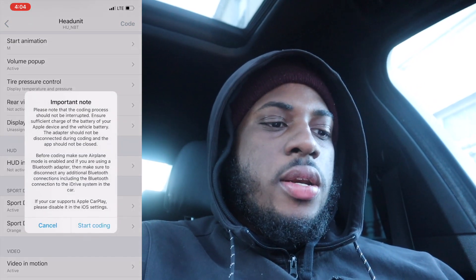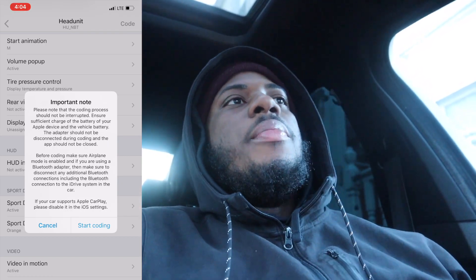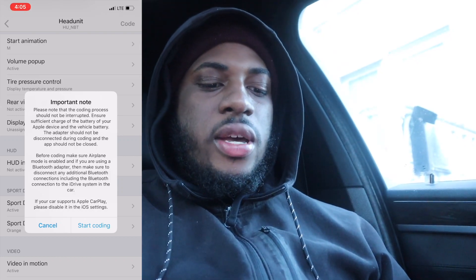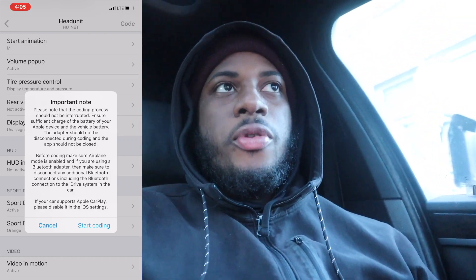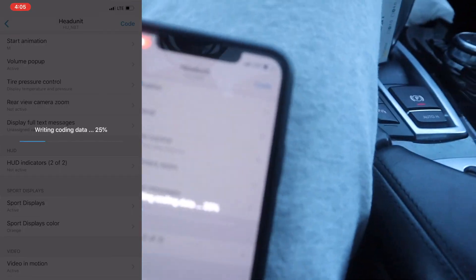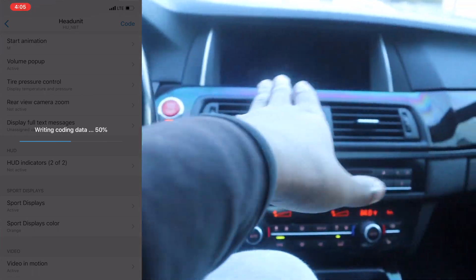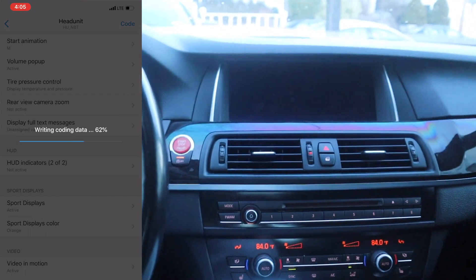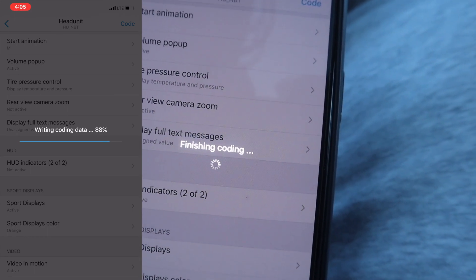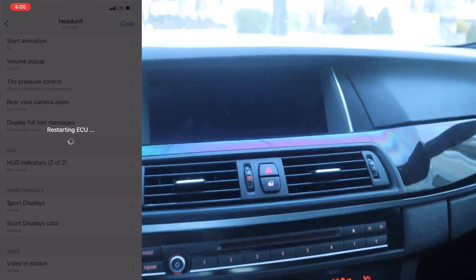It's going to give you an important note: make sure the car's power is on and a battery terminal is connected. Also, if you get a phone call it may interrupt the coding and could break your ECU, so make sure you're on airplane mode. Press 'Start Coding' — it's preparing the codes. Your screen is going to go black because it's resetting everything. This is completely normal, don't be alarmed — it will go back to normal afterwards.